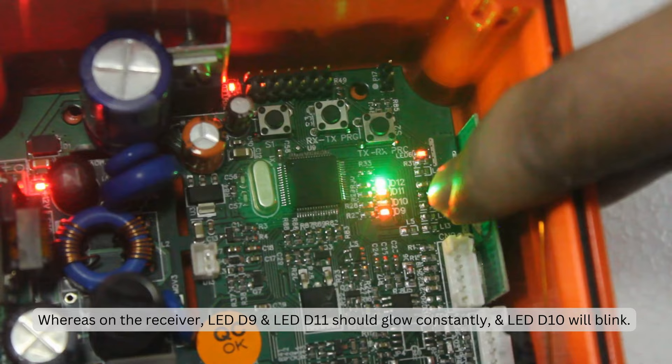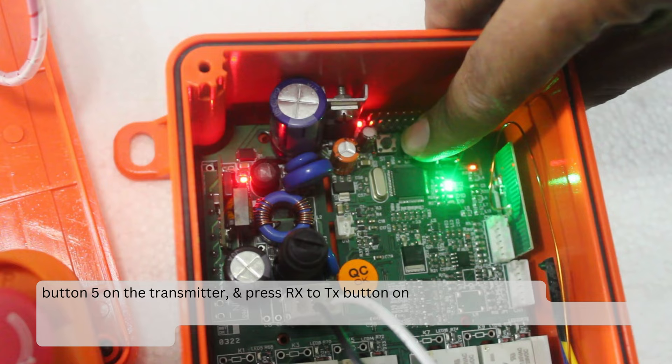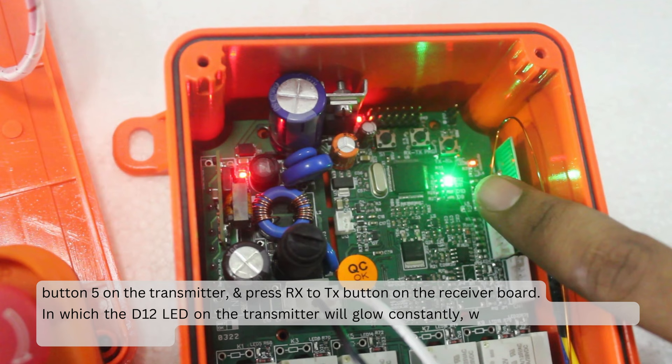When LED D10 blinks constantly on the receiver, release button 5 on the transmitter and press the RX to TX button on the receiver board for confirmation. The D12 LED on the transmitter will glow constantly, which indicates that the pairing is complete.